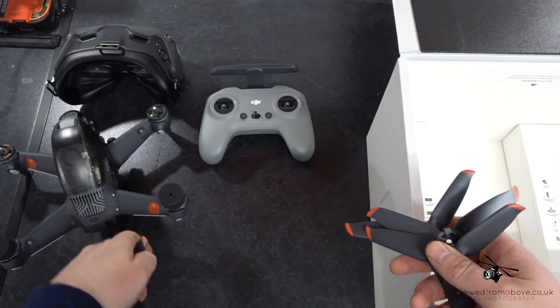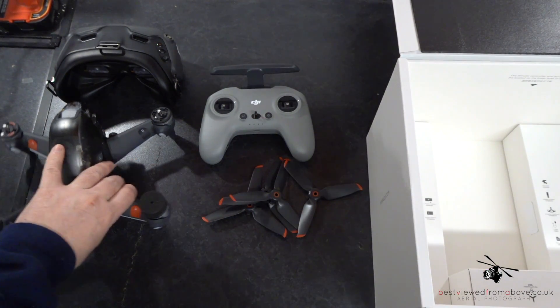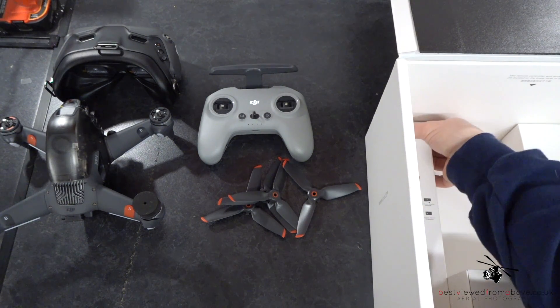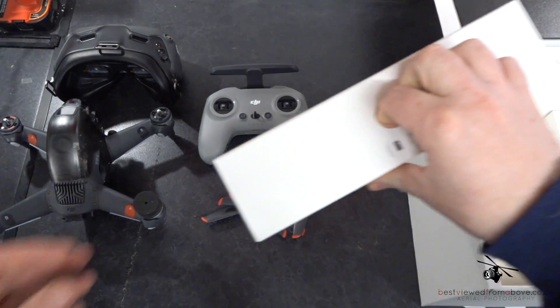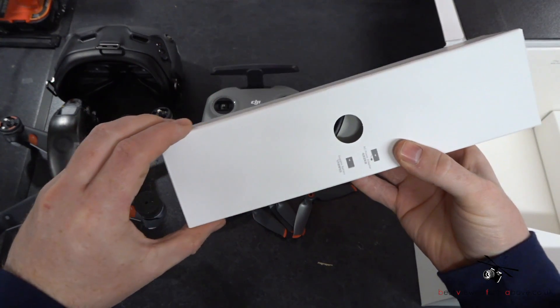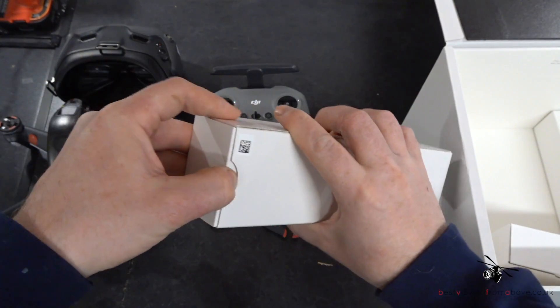Then here are four blades — these are the red-tipped ones, so these go on the motors marked with 'A'. You have standard direction props and counter-directional props. Basically the speed of those working in the opposite direction of the others allows you to turn, and the varying speeds allow you to pitch and roll.